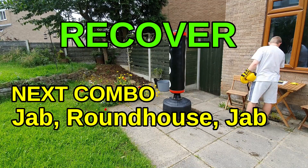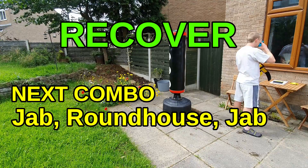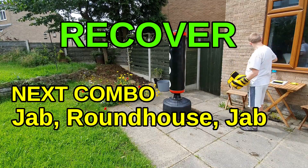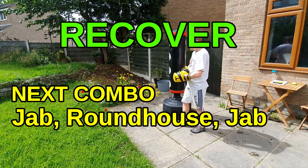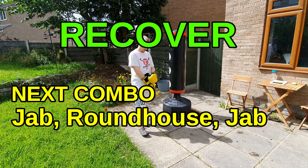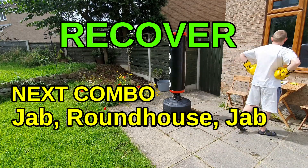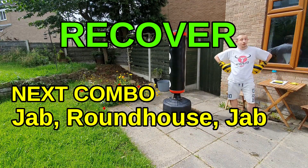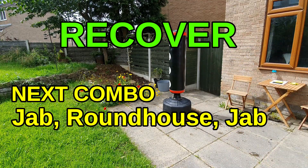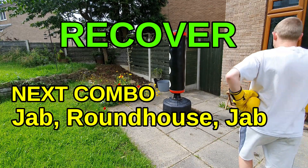For round three, your combination is going to be: jab, rear leg roundhouse, and then steady yourself with another jab. Think of the jabs like fencing — you're establishing your distance and range. You jab high; when the opponent reacts, if they just cover or parry, as soon as they plant their feet to deal with that jab, bang — whack the body kick. Then straight away, a single jab to stop them coming back in. Jab, kick, jab — that's the rhythm.